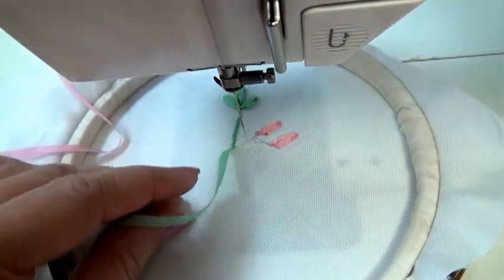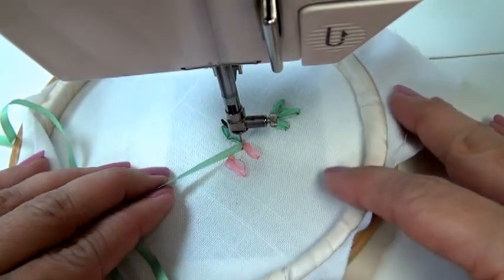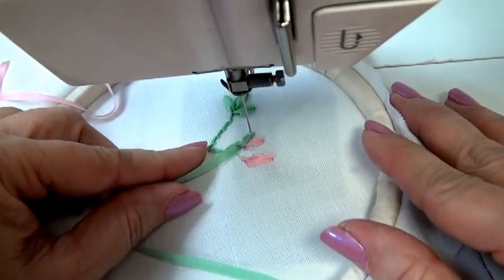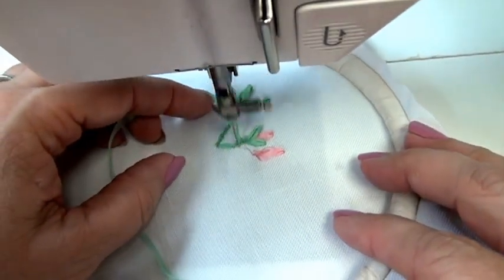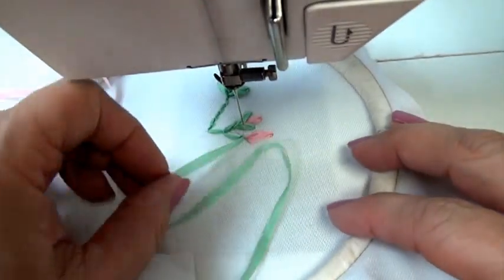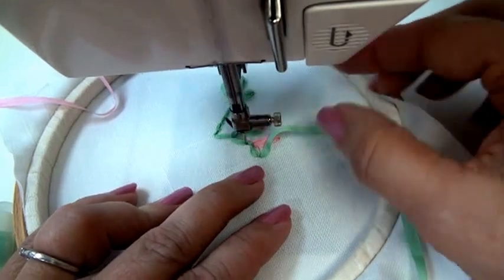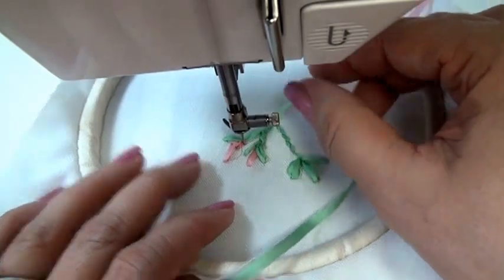Now the green — I could cut, or I could go ahead and drag it up here. But keep everything in your line of vision, so learn to turn your hoop to do the work for you. Turn it to the side each time; it's going to give you that illusion that the ribbon is coming through the fabric, when it's really just couched on top. Turning the hoop each time so that your ribbon is between you and the needle will make the work easier.